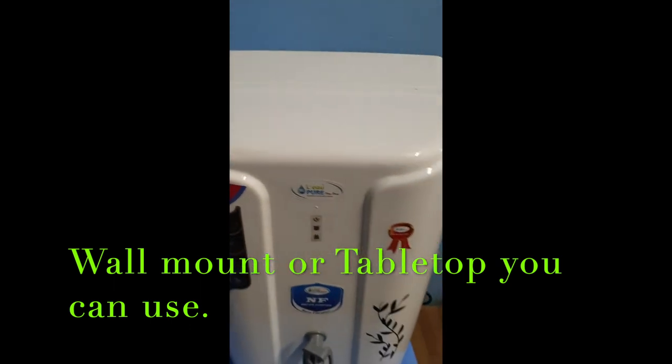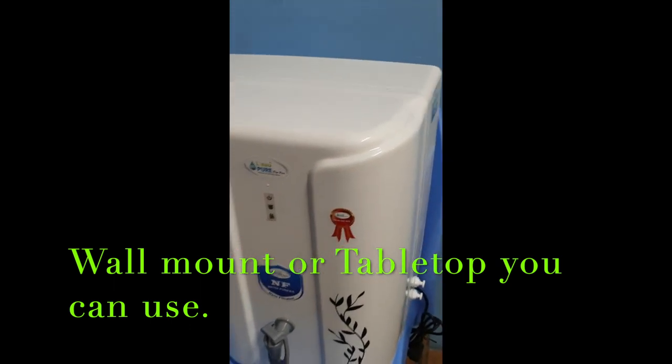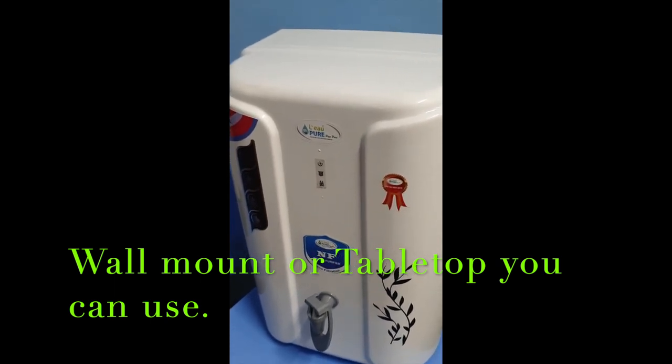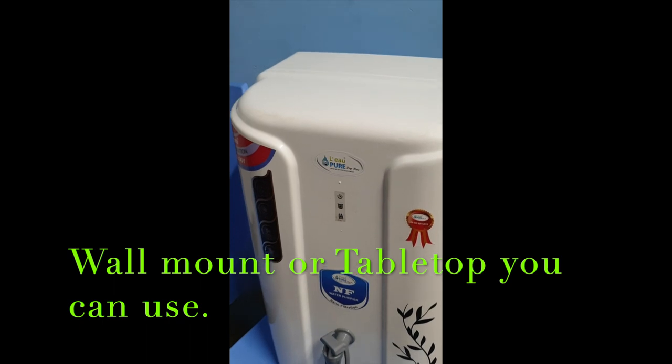This body is available in white color and black color, and is ready to be customized for the product. This model uses NF and UV technology.